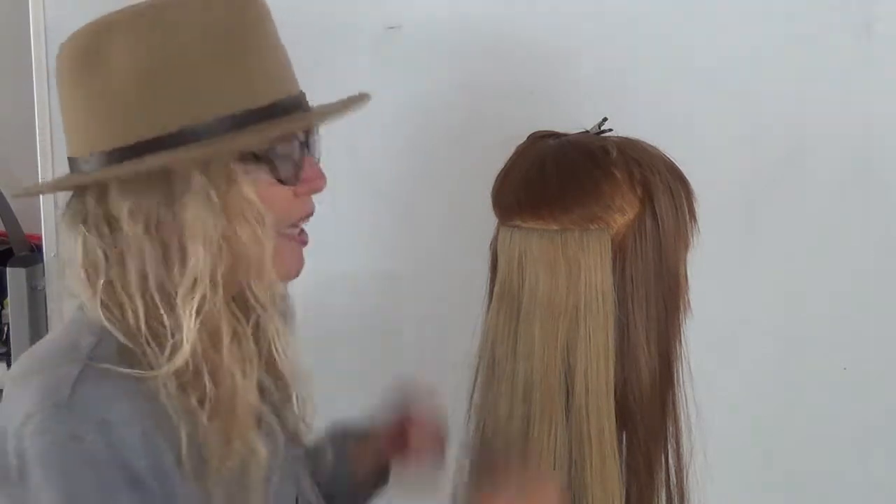Hi, Joanne Harris here. I want to show you how to put in a clip-in extension so it doesn't slide out. They do that. If your hair is very slippery,